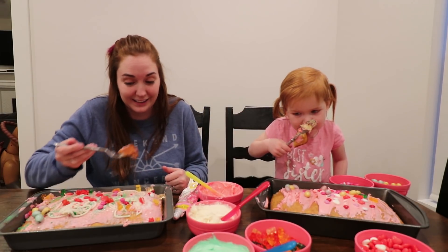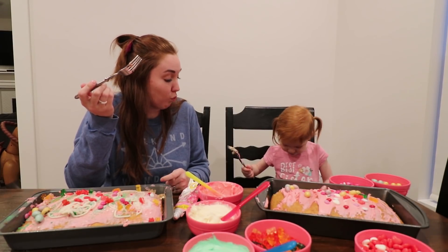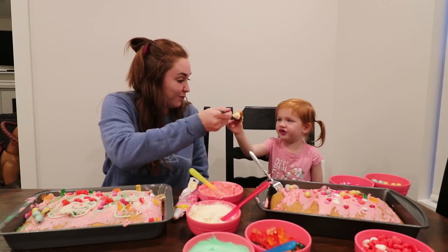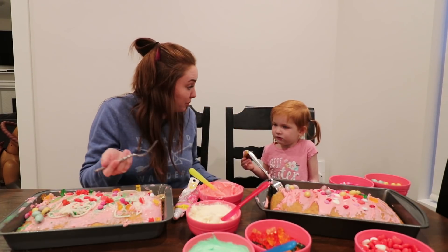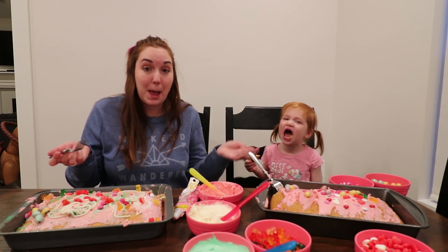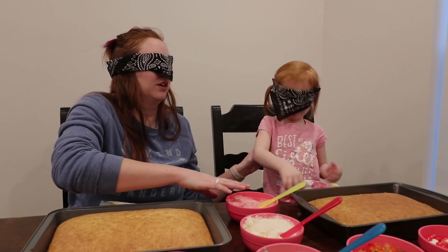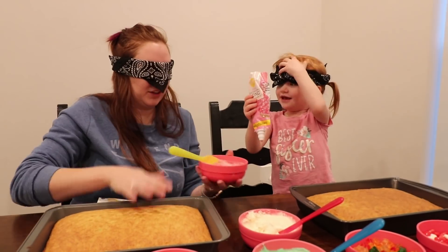That's a big bite. Mmm. Good bite. Cheers. Delicious. This was the best video ever. Yeah. Thanks for watching. Bye. Bye. Bye. We'll be right back.